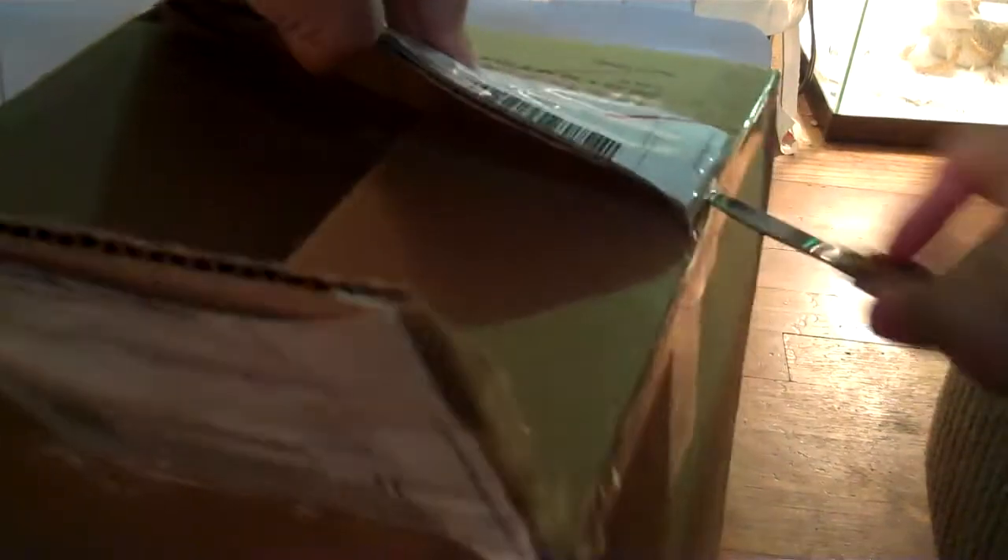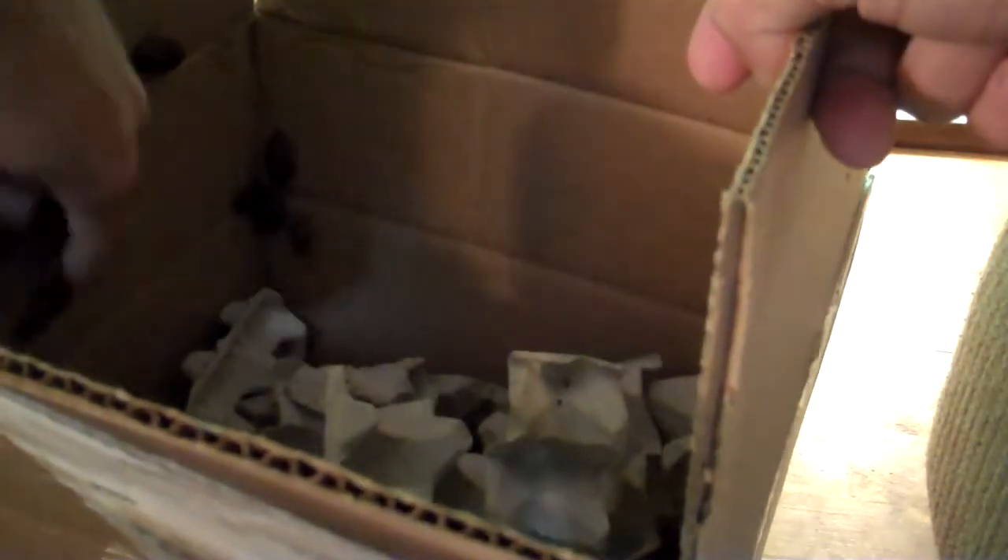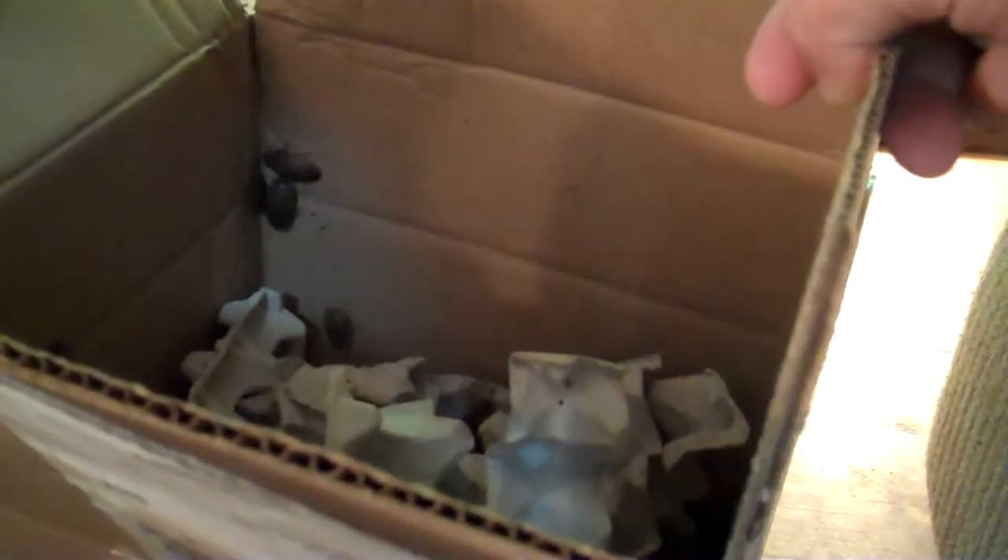Oh boy, they're loose in the box — you didn't see that one coming. Let's see what we got here. I know the birds don't like it. That's a lot of roaches.